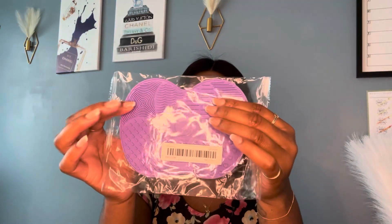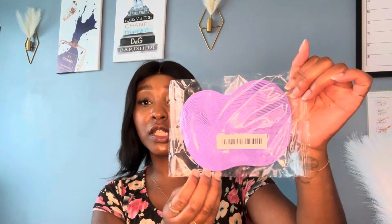Next is a brush cleaning mat. I can't wait to try it because my brushes are dirty — I've been waiting to use this but wanted to show you guys first. I don't think it'll work for my beauty blender, but it'll be great for brushes. What I love is that it has different sections on the mat for different brushes.